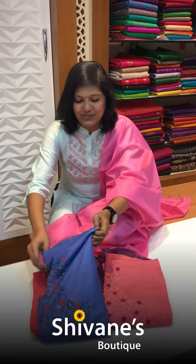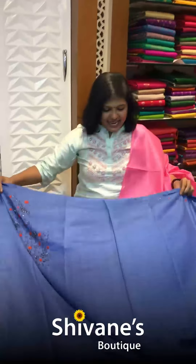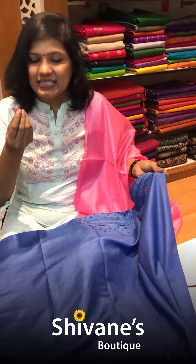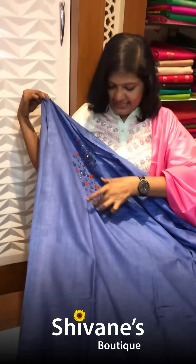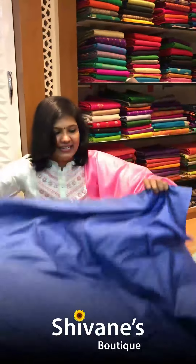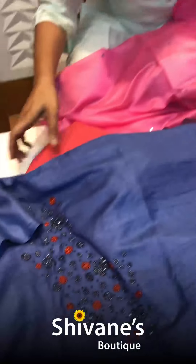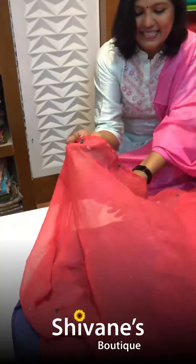This fabric is a nice cotton mixed with a satin finish. The neck portion is a half neck stylish design. These are the sleeves — see how nice and amazing the work is. This is the pant for this, and once again this is a georgette dupatta. You can find mirror work on the dupatta as well on either side.